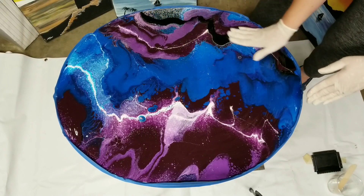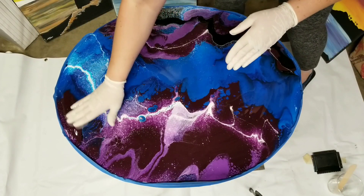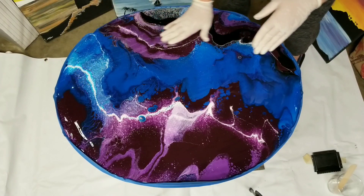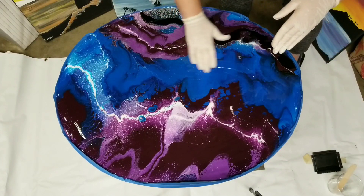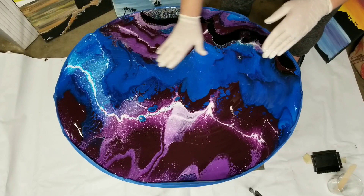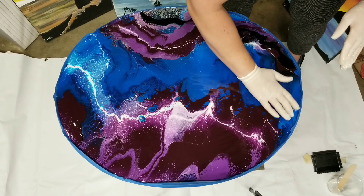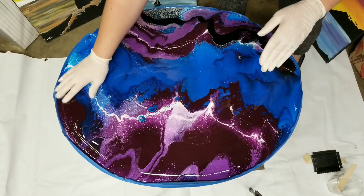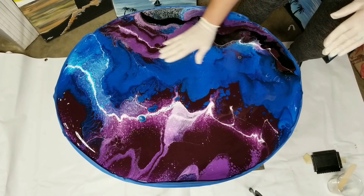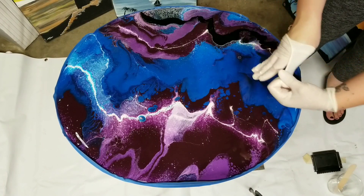Just making sure I get all the edges. I like to check with my hand too to make sure there are no missed spots. This isn't a thick coat of resin — it's not super thick. This stuff is meant to be done in eighth-inch increments, so if you want a thicker coat you'd let this dry and then apply a second coat. I'll likely just be doing one coat here. Okay, the table is covered.